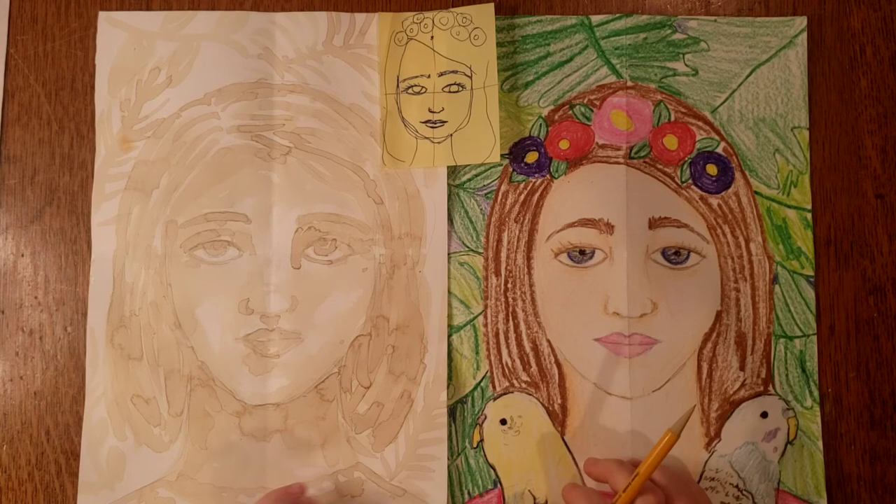Hey everyone! Today we are going to work on some portraits that are inspired by the artist Frida Kahlo.